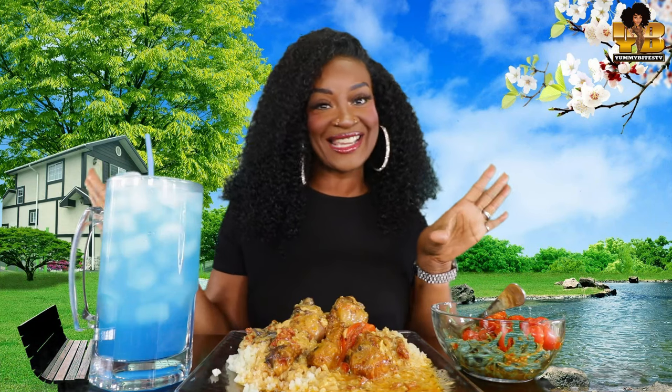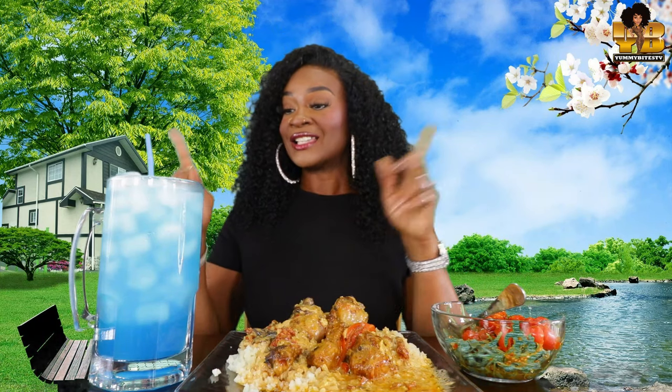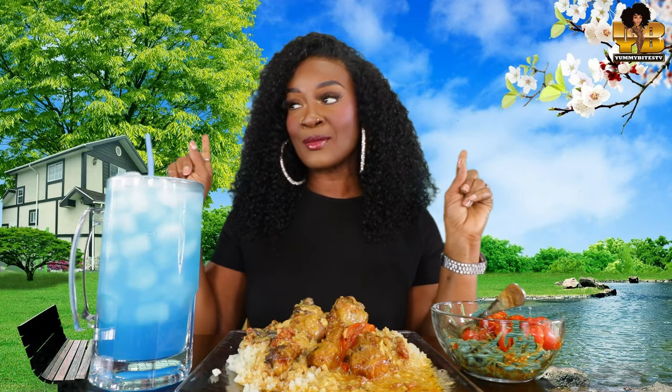What's up, Yummy Bites? Welcome back to another episode of Yummy Bites TV. Y'all already see it — it looks absolutely amazing and it smells even better. We are drinking Wicked Blue Citrus Flavor Water today. Delicious.